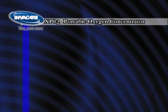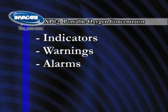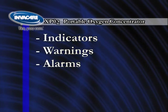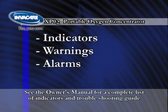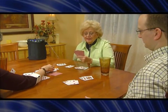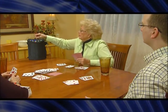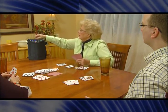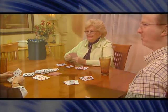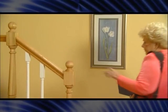The XPO2 portable oxygen concentrator has been programmed with indicators, warnings, and alarms to ensure that the unit is running and being operated properly. See the owner's manual for a complete list of indicators and troubleshooting guide. For your safety, a no-breath-detect alarm will sound if the XPO2 does not sense a breath for one minute. If this occurs, check the cannula connection and ensure you are breathing through your nose. Once the unit detects a breath, the alarm will stop. There are three levels of low battery alarm to ensure that you are aware of a low battery charge.